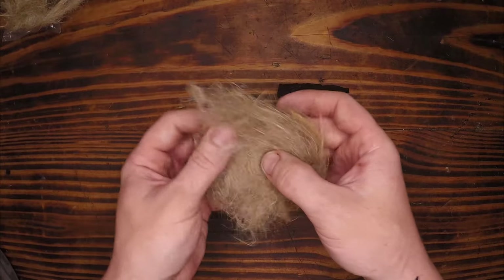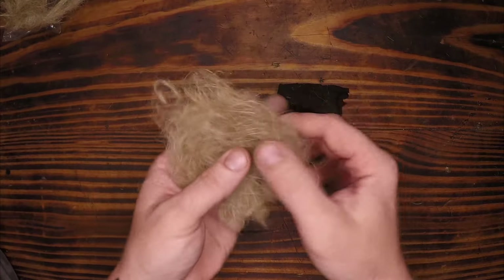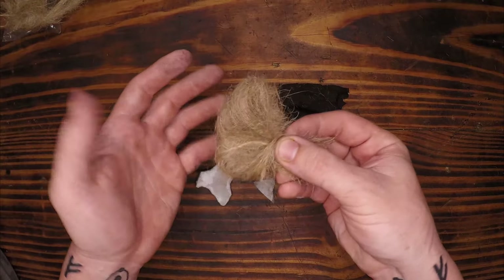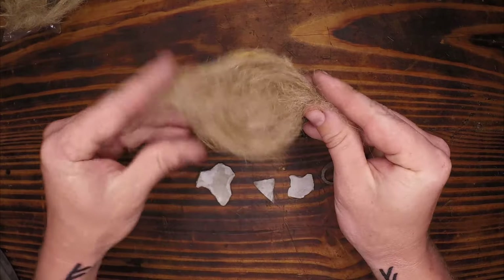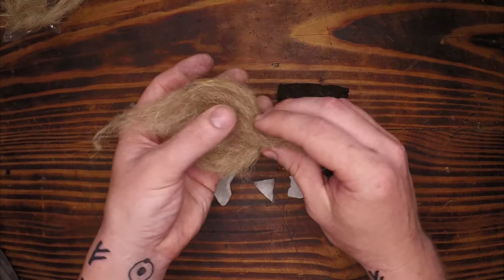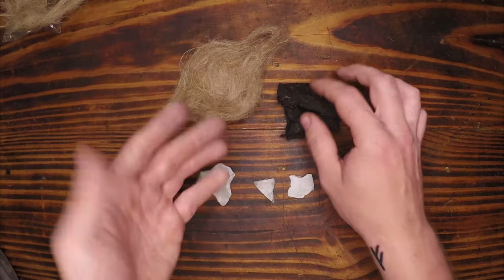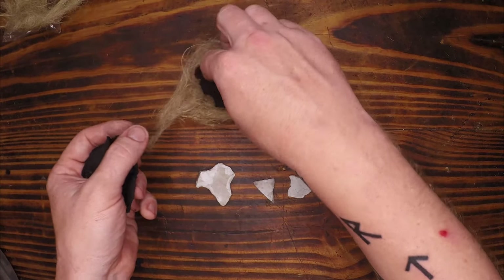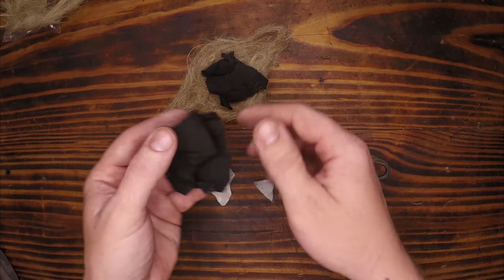I'm going to create a tiny little bird's nest — about the size of what a hummingbird or small wren would use. I like to elongate some sides because I'm going to put my ember in the middle, fold it over, twist it, and have an air channel through an area I can hold without burning my fingers in the smoke. I'll drop the charred cotton tinder right in the middle of that bird's nest, lined with more charred cotton to catch the initial ember.